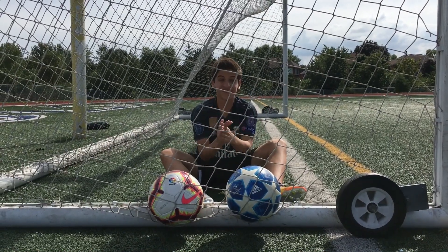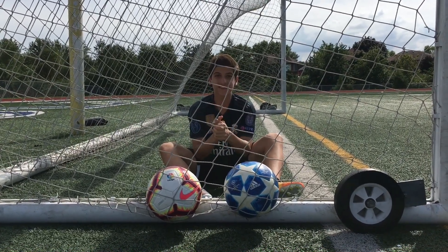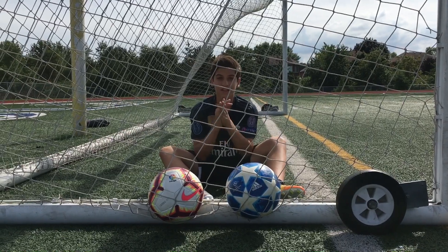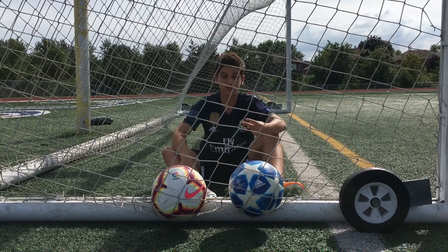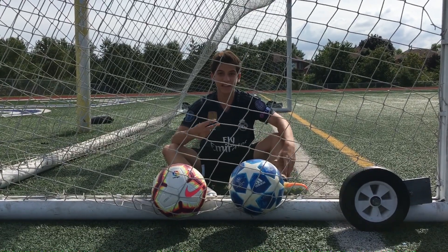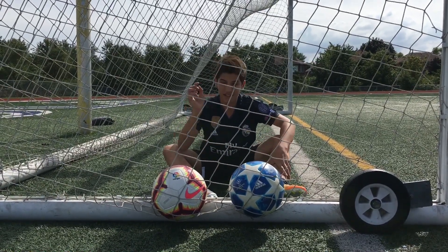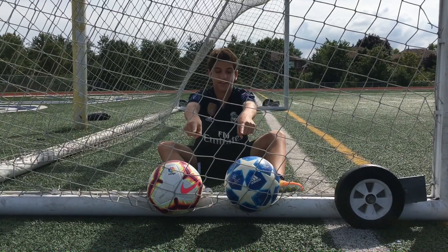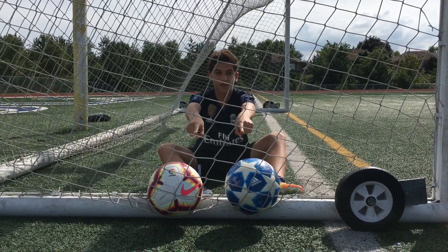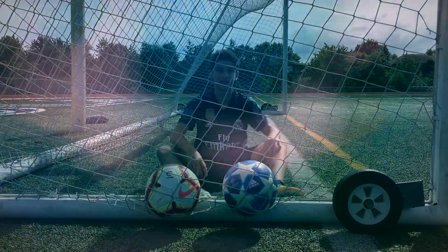Guys, welcome back. Since the new season started, I decided to bring you guys a new video that is a play test of the two newest footballs from the two biggest brands, Nike and Adidas. This is the Nike Strike La Liga Ball and the new Adidas Finale for the Champions League. Let's get right to it.